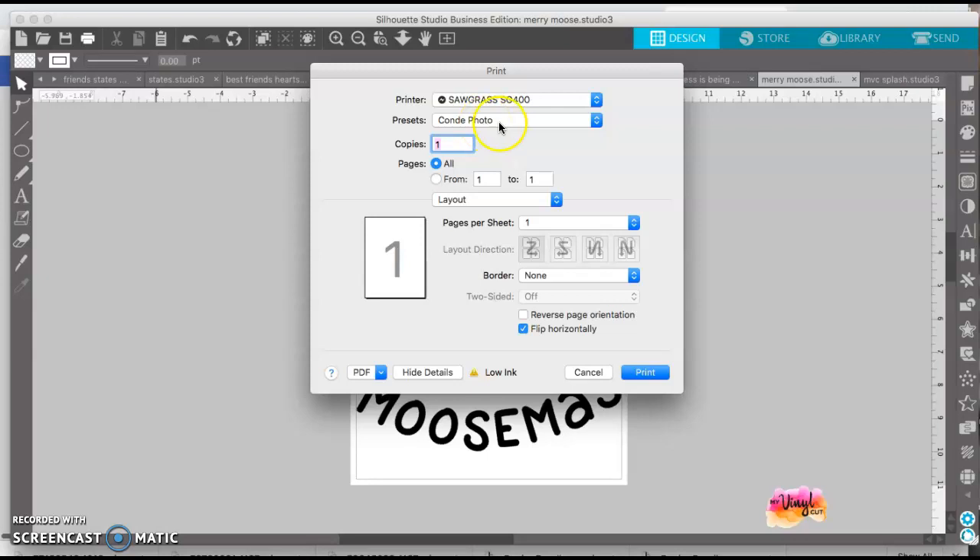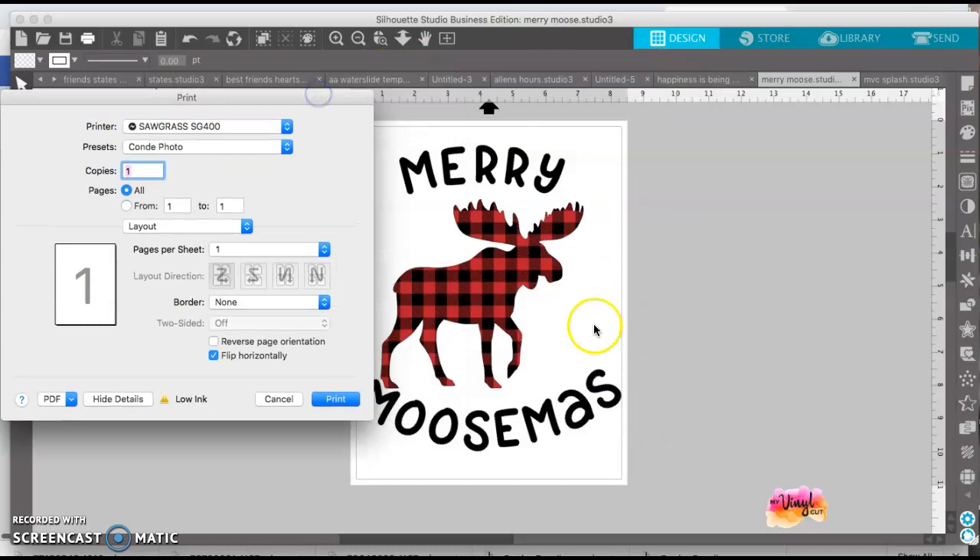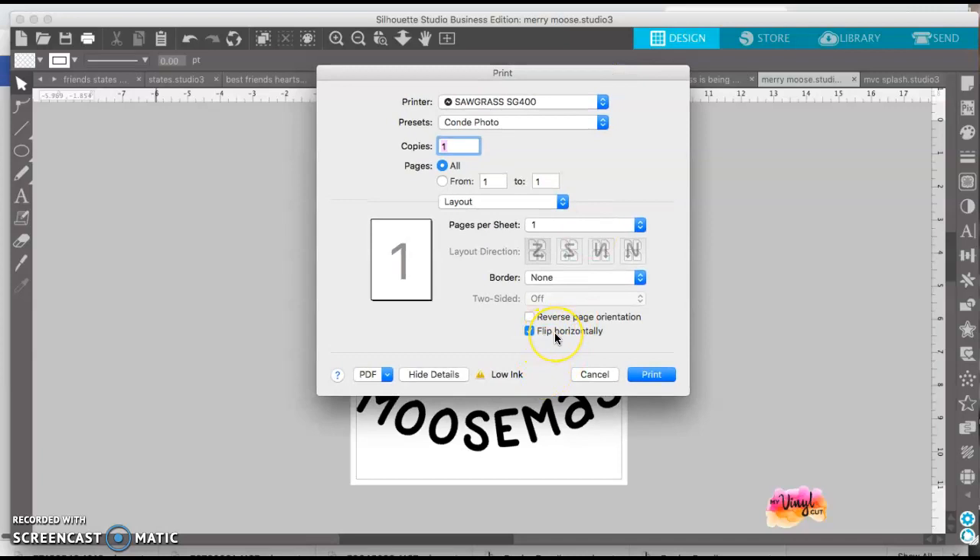This is Condi Photo. This preset was set up by Condi — I bought my printer at condi.com, and they remoted in to my computer and did all the settings. It works perfectly. So I select Condi Photo, I only want one copy. Even though the image isn't shown as mirrored here, it's going to automatically print it mirrored. With my sublimation prints, I leave it facing forward, hit print, and it will automatically reverse it. When it comes out, it'll be ready to press.